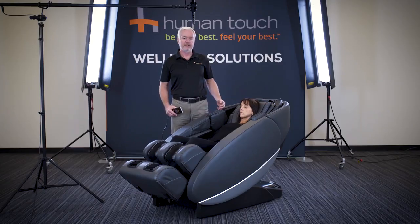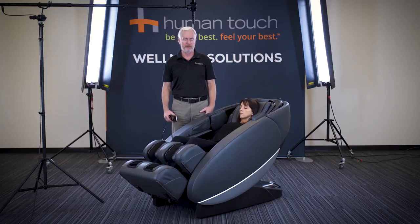Should you have neck problems, isolate the massage to your neck. The same with your lower back, the same with your upper back, your shoulder area. If you just want to massage your feet, that's possible as well — all under the manual controls.